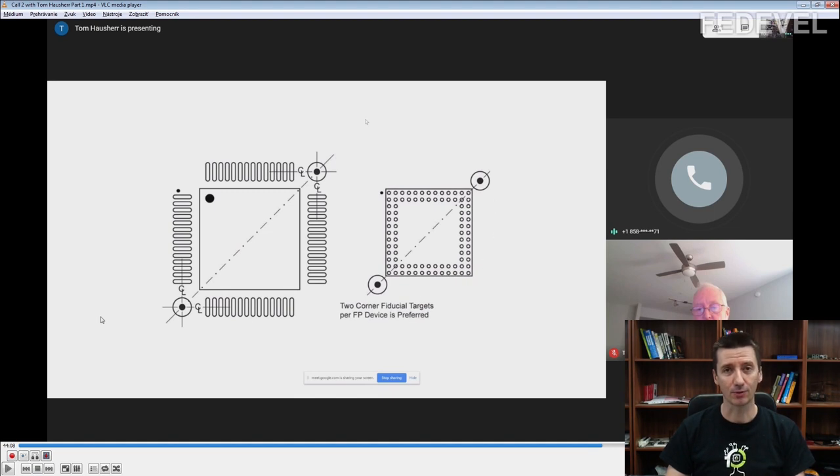In the next clips we are going to speak about BGAs, starting with some nice pictures and explanations about collapsing and non-collapsing balls in BGAs, and the solutions and paths for these collapsing and non-collapsing BGAs.